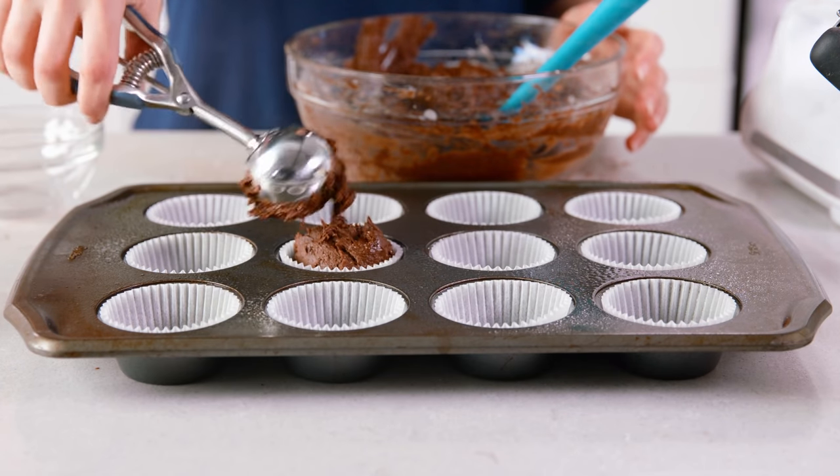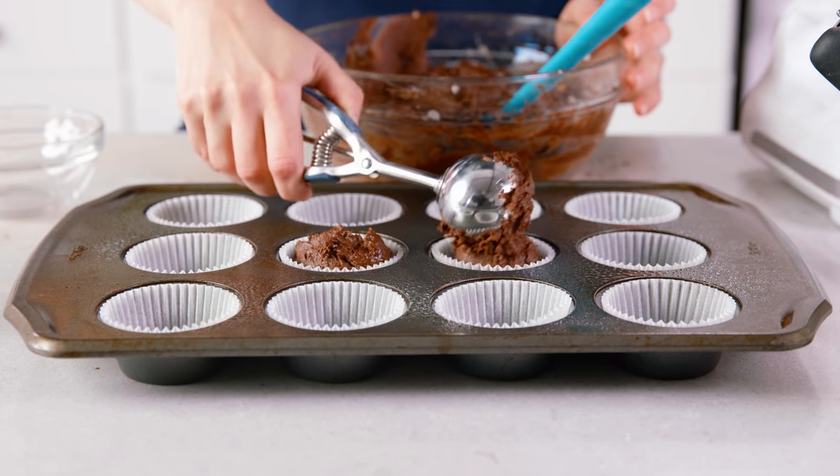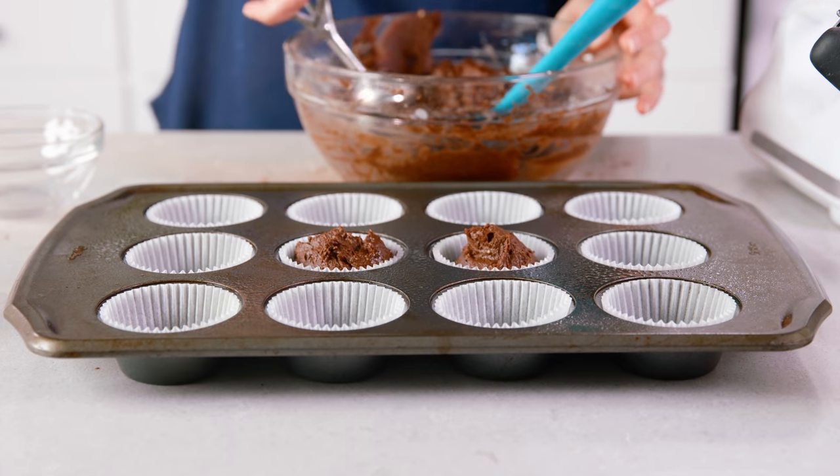Even though you can mix and match add-ins, you want to keep any additions — like chocolate chips, nuts, or dried fruit — to 1 cup total.